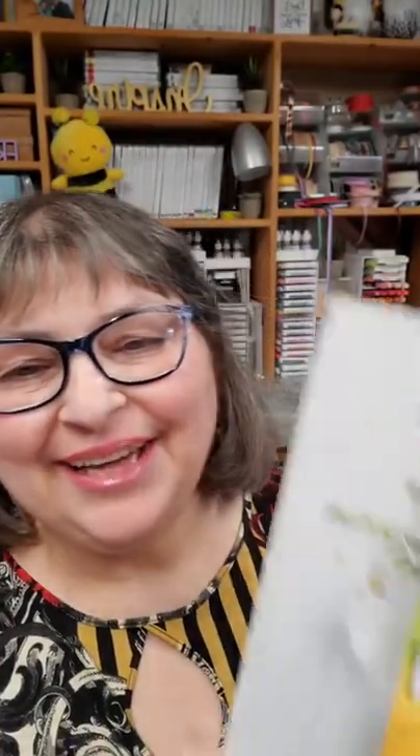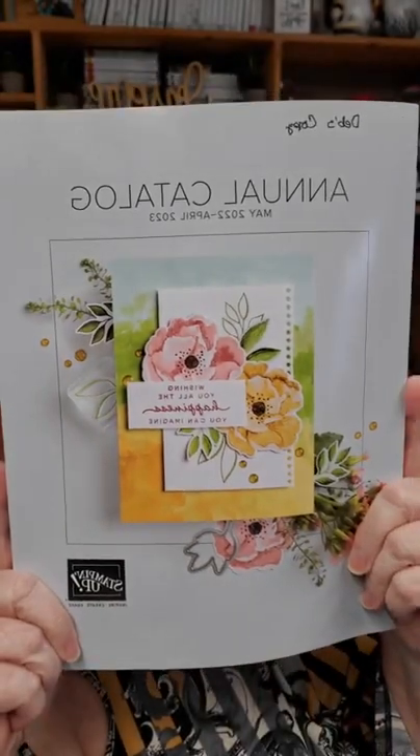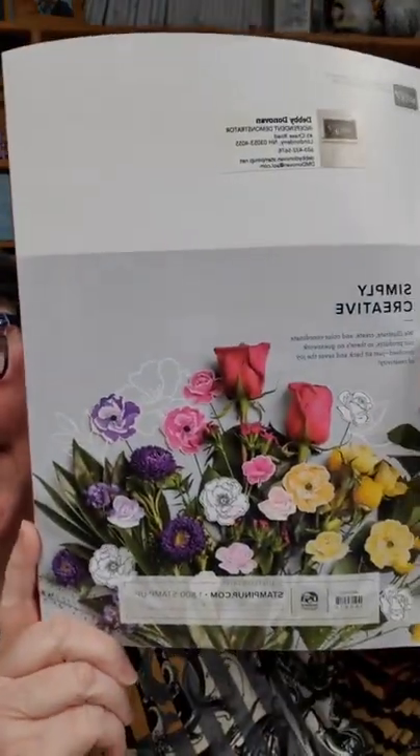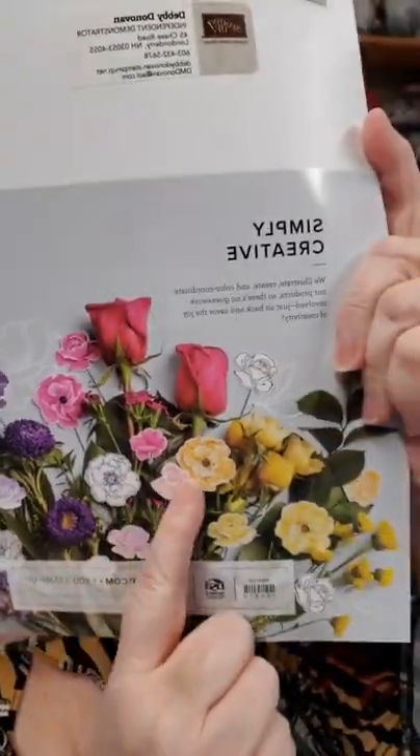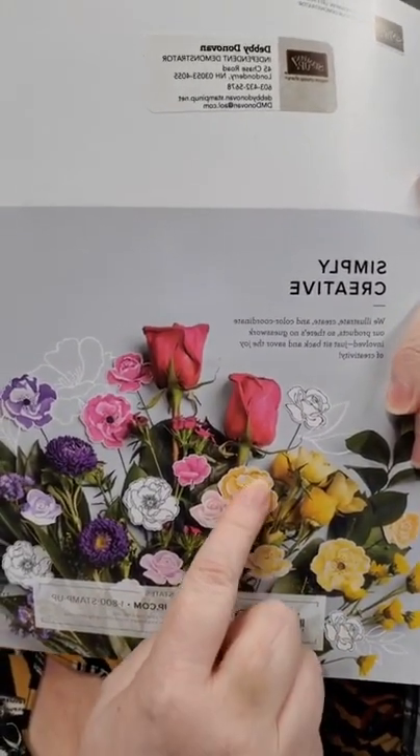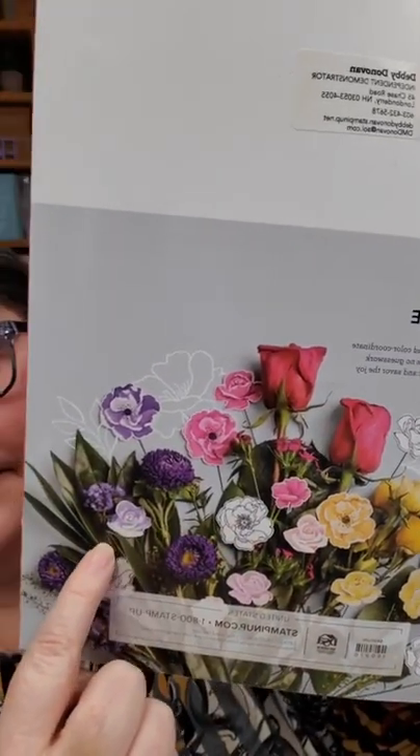Today I'm going to do my unboxing. The catalog is not live yet, but here's the front of the catalog. Here's the back. You can see how they get the color inspiration and the inspiration for some of the dyes — they take it right from nature. It's beautiful. The artists are wonderful in Stampin' Up.